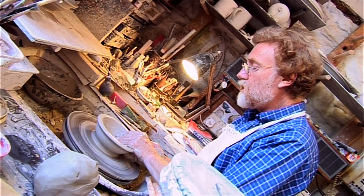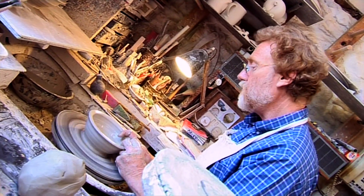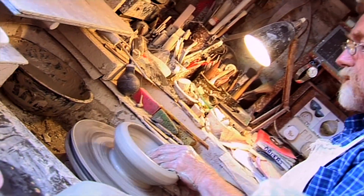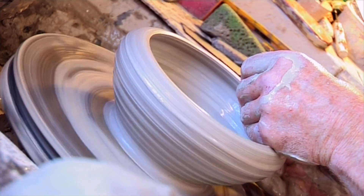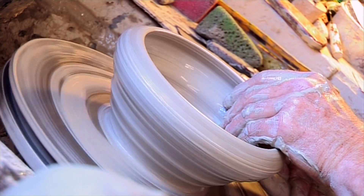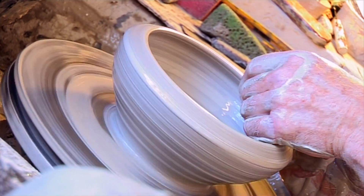And so we can change. I can change the shape of this bowl at will. Let's make French onion soup. There we go. I guarantee you that your onion soup will taste better in that shape than in the first one. Why is that? I don't know.